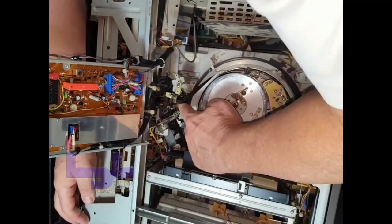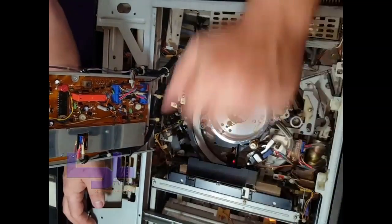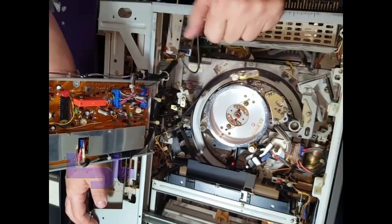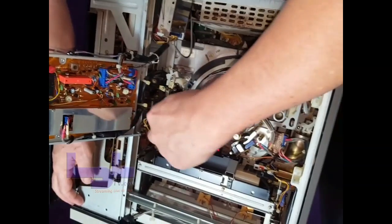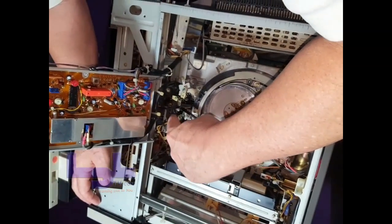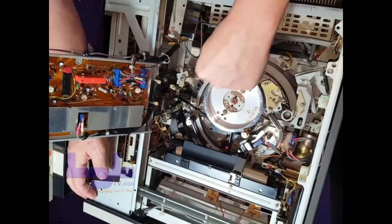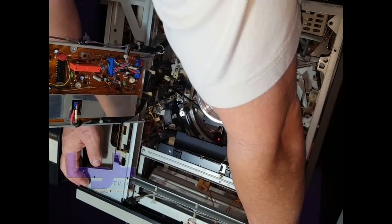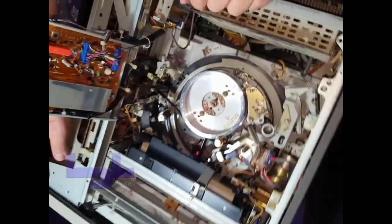Once it starts to move, if you turn the machine back on it'll automatically eject whether it's stuck or not. Roll it forward a couple of times and then roll it backwards about ten times — you'll see the capstan move about that much. Do this while it's turned off, then turn it back on and the tape will come out.